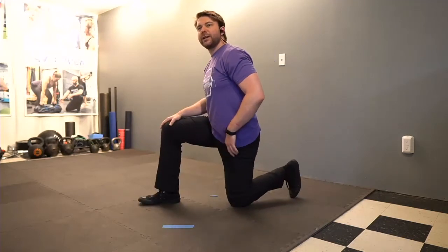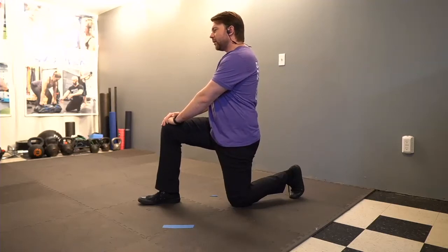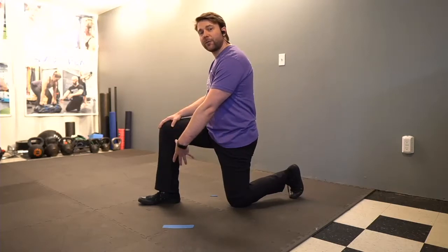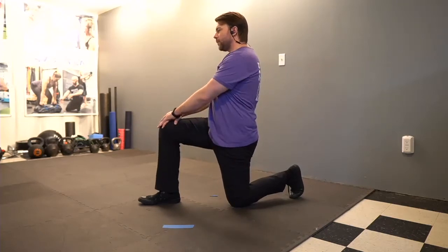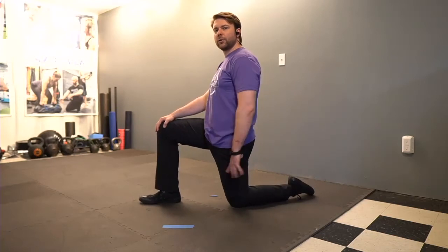Second exercise is our half kneeling hip flexor stretch. We're going to go one knee up, one knee down. If you can dig in the toes, great. I want you to kick the ground down, keep the butt squeezed, push the knee down with the hands, push the hip forwards, and come back to the top. A cue I've been using: pretend like you have dirt on the bottom of your front foot and drag the front foot backwards to pull yourself into the movement. Push through the ground, keep your butt squeezed, push the hands, and drag the front foot backwards — you'll get even more stretch. Three to five reps on each side.